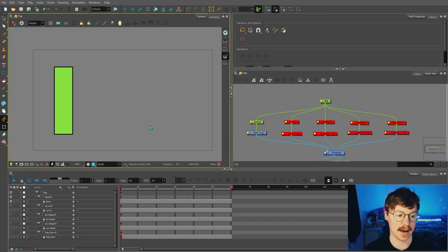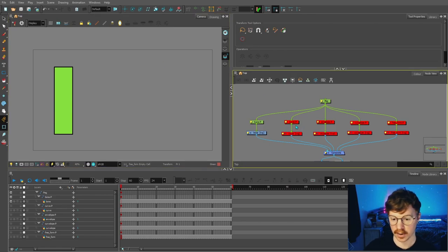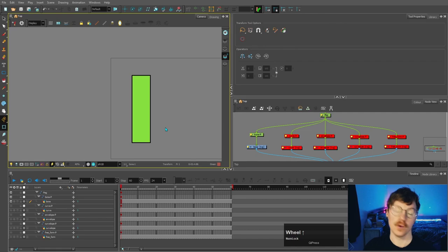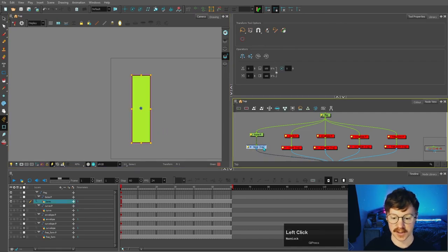I've started a new scene here and we will be going back to the character rig in another video. I've just made a shape here and I've showed you in previous videos how to make drawing nodes and how to add pegs. So this is just a basic rectangle shape.